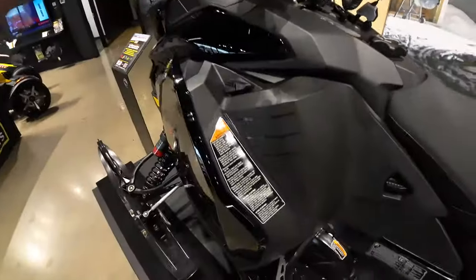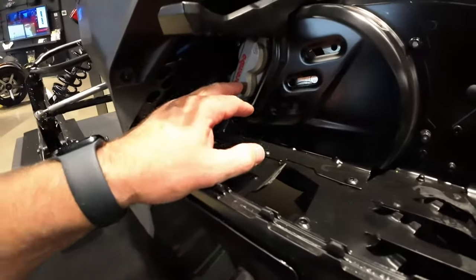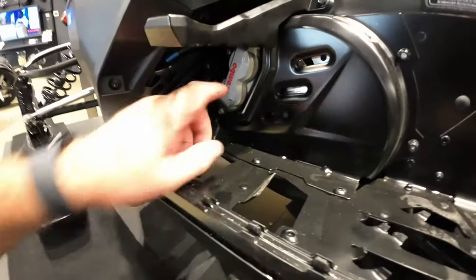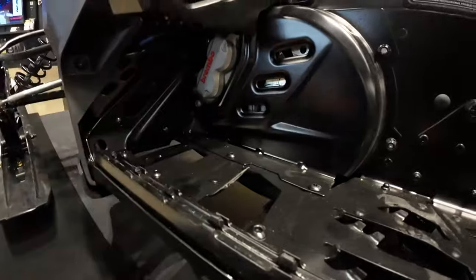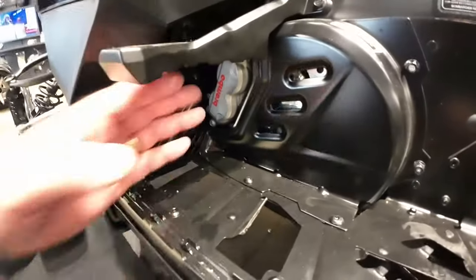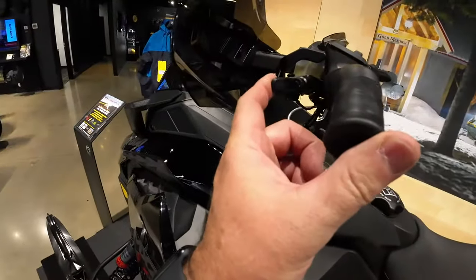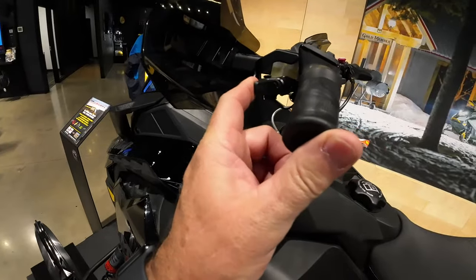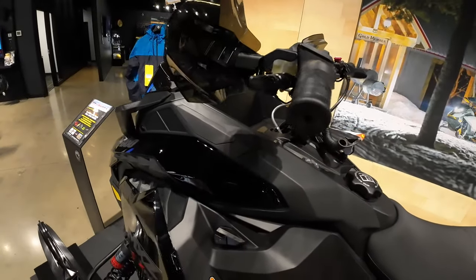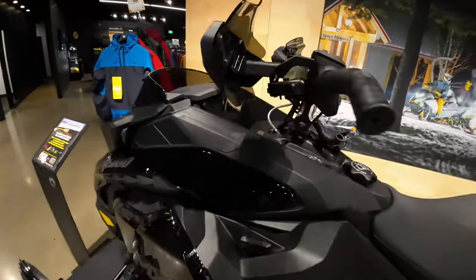They've also improved the brake caliper — it's now a four-piston Brembo brake on the XRS model. You can see they've changed the whole cover area. That's a major improvement and it'll work really nicely with that adjustable brake lever; you won't need much strength to pull it in.